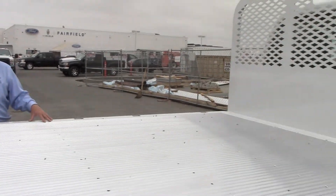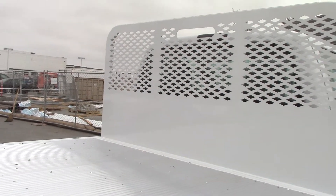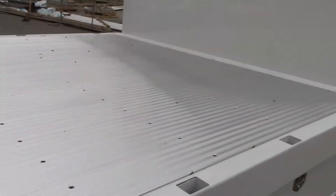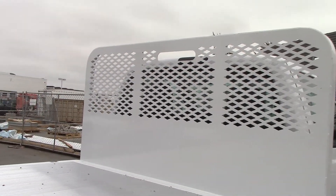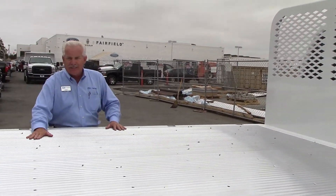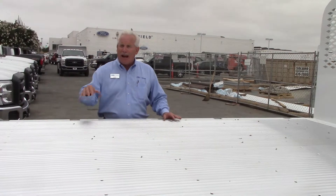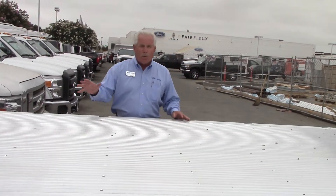This 16-foot comes with a standard header, but as you can see it has stake pockets. So if you want to put some gates up as high as the header, you have that option. You can also put ratchet binders on here, and it has tie-down hooks so you can secure your load — whatever you want to put on.